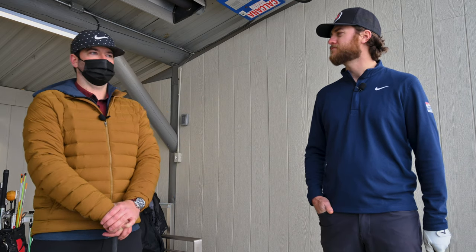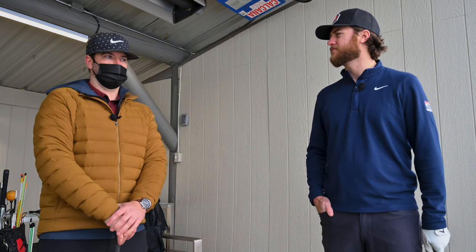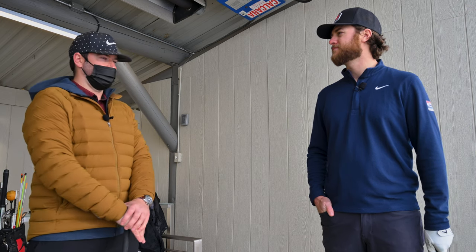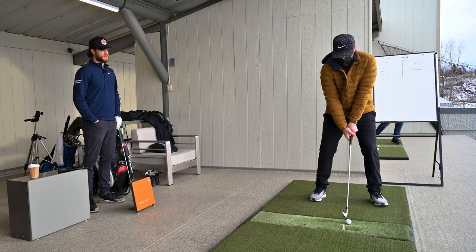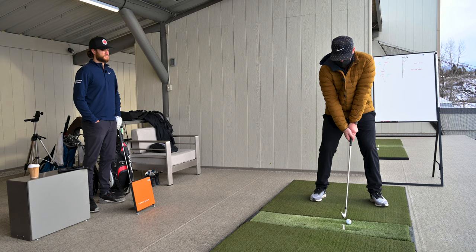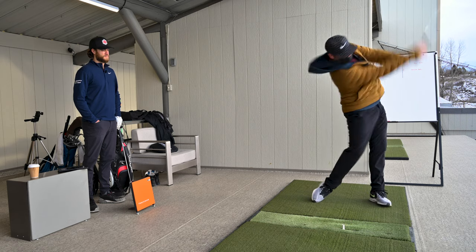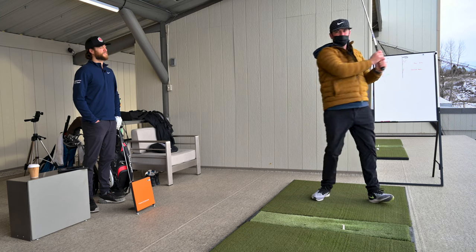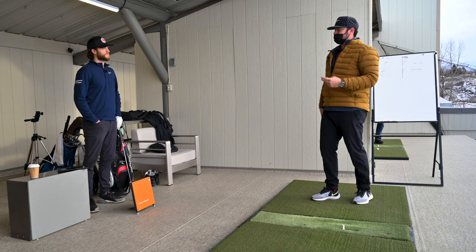Sure. So those are the guys that are really using the ground effectively. They're not swinging in spite of their footwork. Many golfers feel like quiet feet are going to be powerful, and they're not. So today we're going to learn how to activate your footwork and do what we call a kickstart. You hover the club over the ball and you're going to use your trail leg, your trail knee, to push the club forward like so. And then swing through. You're essentially developing a golf swing with three distinct footwork pieces instead of just two.